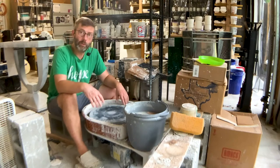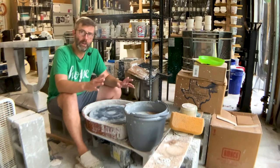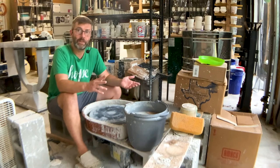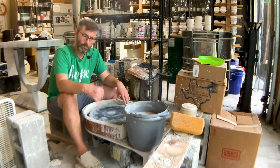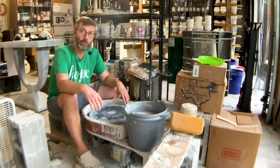This one goes one direction, and newer models go both directions. I think this runs around $700, $720, maybe $750. It's powerful and reliable — I've loved this wheel. It was a great investment.